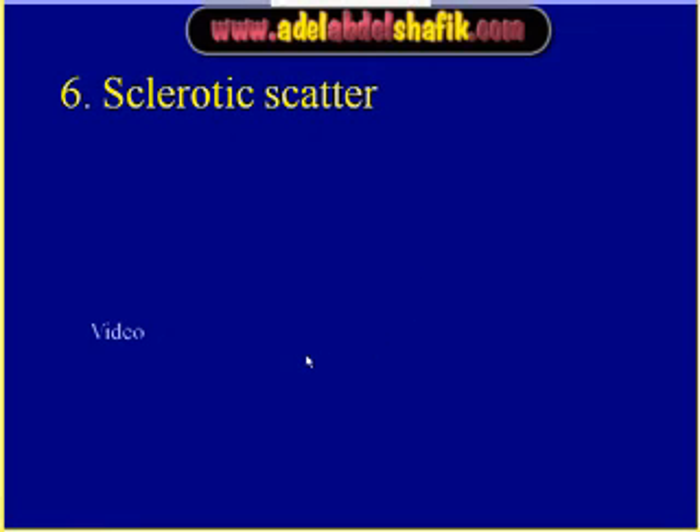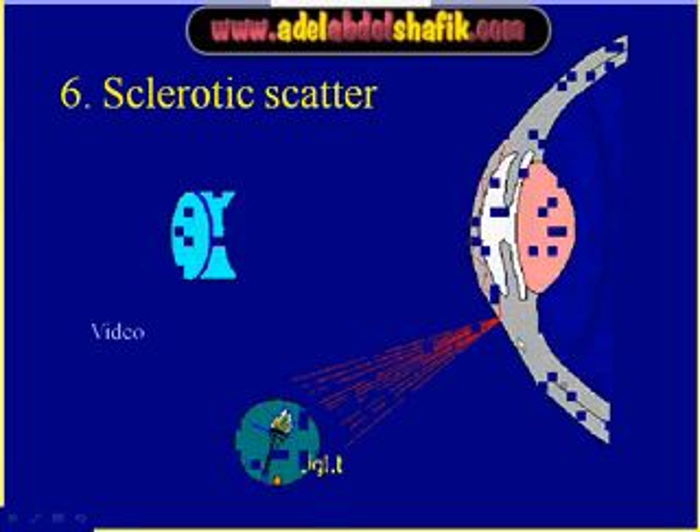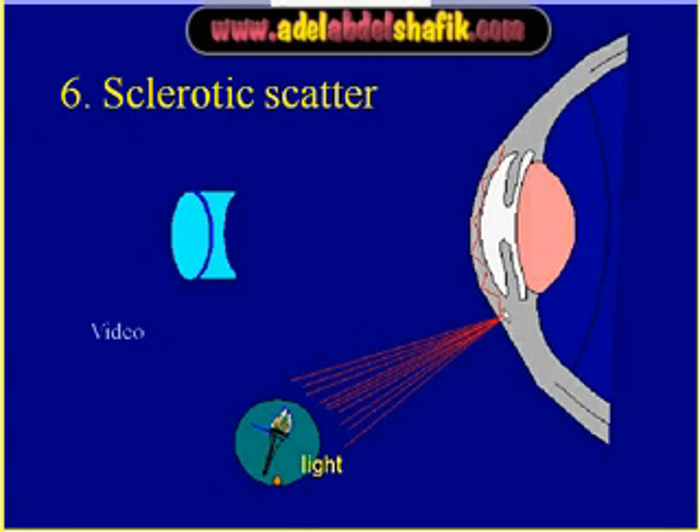This method of examination is called sclerotic scatter. We place the light at the limbus, and the light undergoes total internal reflection between the anterior and posterior surface of the cornea until the opposite part of the limbus is illuminated. If there is corneal edema or intracorneal lesions, they will be more apparent using this technique.